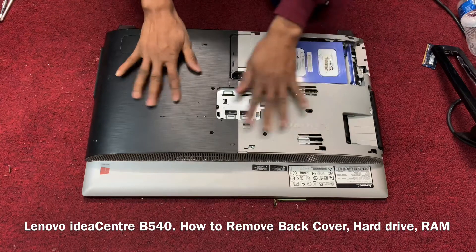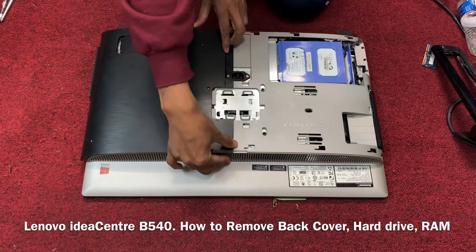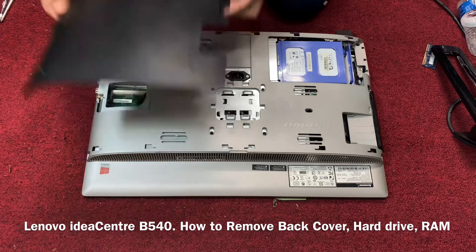This is the cover. Now press the side a little bit and open it.